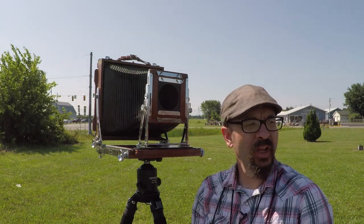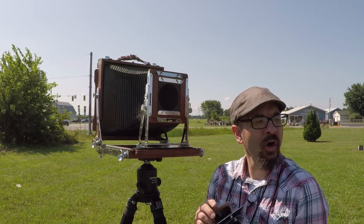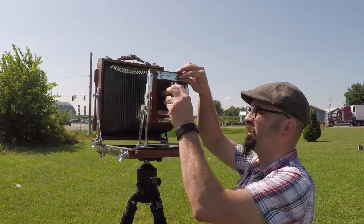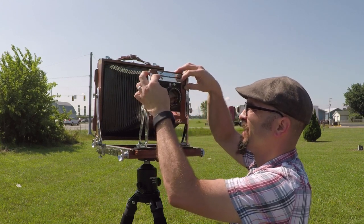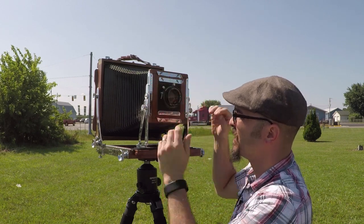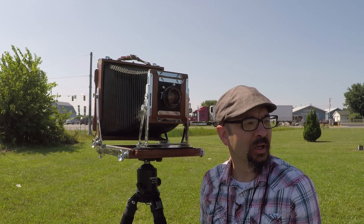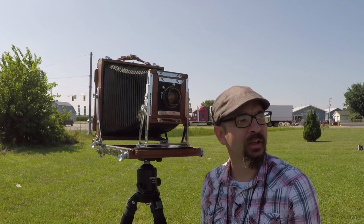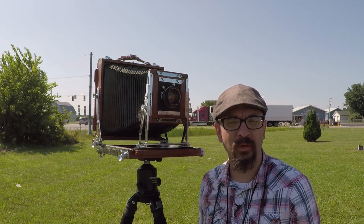I already assessed this shot with my compositional aid and decided that a 210mm lens ought to get the coverage I require for the shot. I'm thinking about putting a yellow-orange number 15 filter on this shot to darken up the sky a little bit and give me a little more contrast. I'll probably shoot one with and without just for good measure.